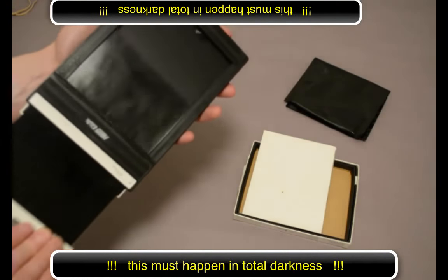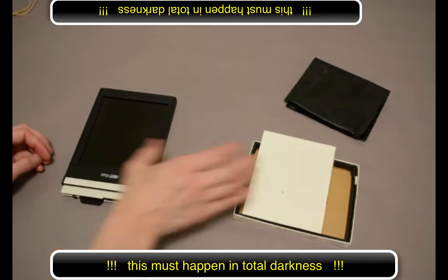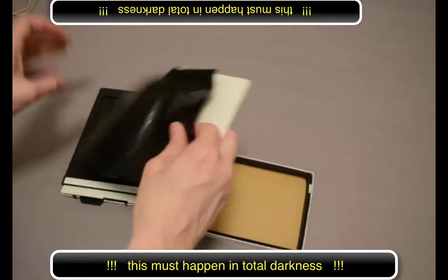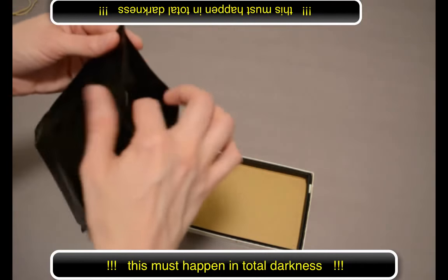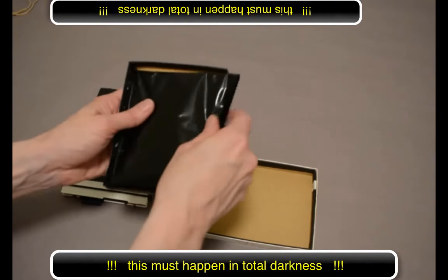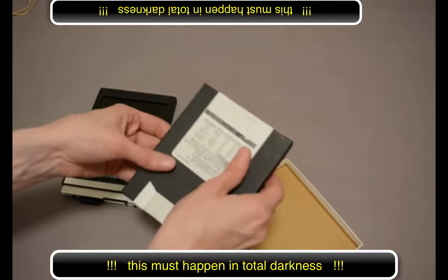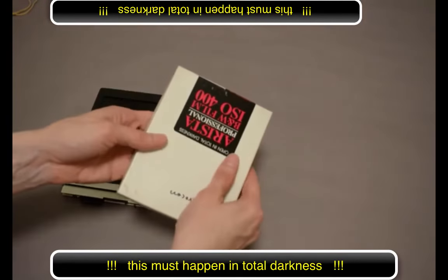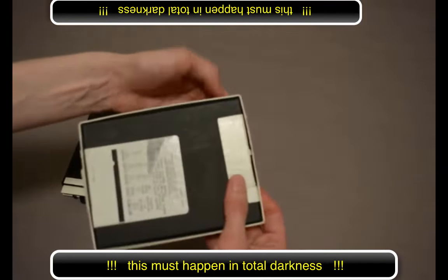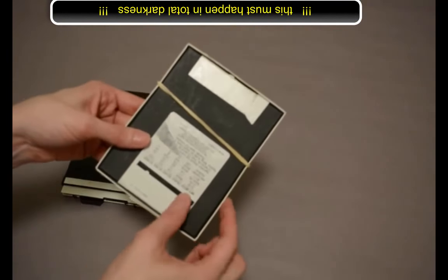Then you'll do the same thing for the other side. When you're finished, it's time to wrap up your film. I like to put it back exactly as it came from the manufacturer — put it back into the bag, put it back into the box, put the box on top, and then put the next box on top of that. Then you can use a rubber band to keep the box closed, or you can use tape, like a green tape.